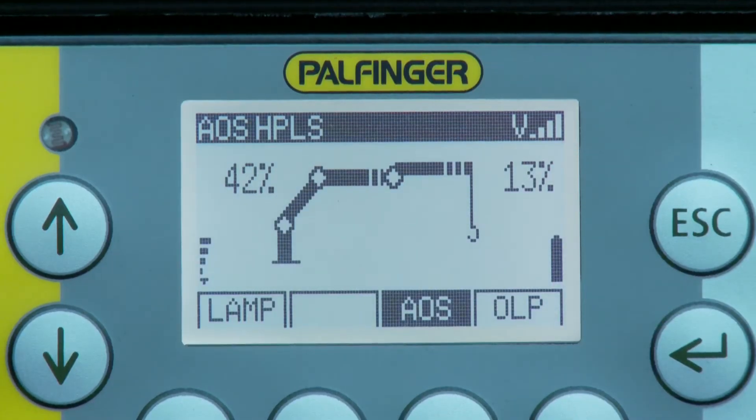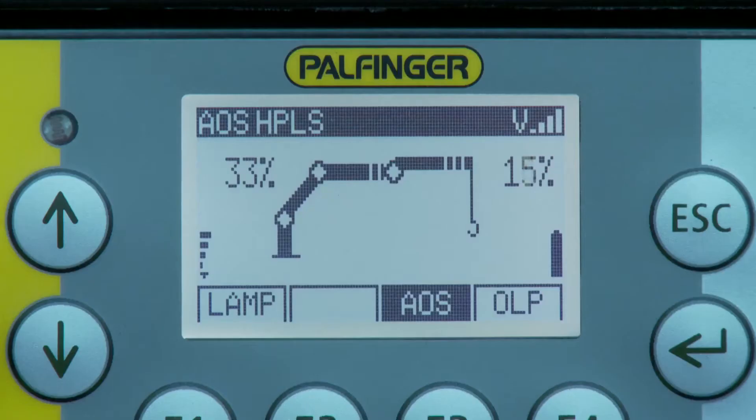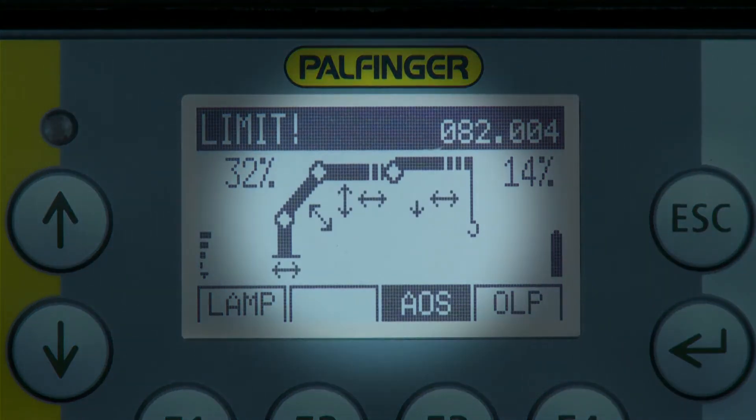The crane and its activated equipment is shown in the center of the graphic display. If not all crane movements are available — for example, because of an overload situation — arrows show the remaining possible functions to the operator.